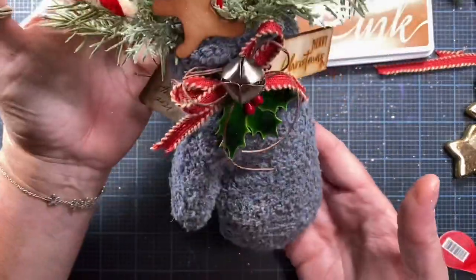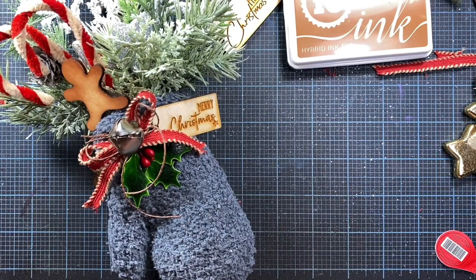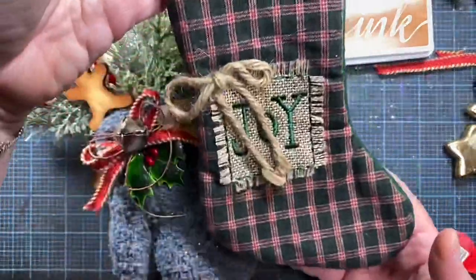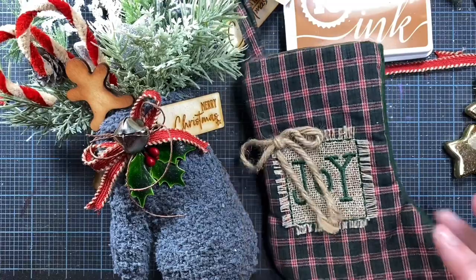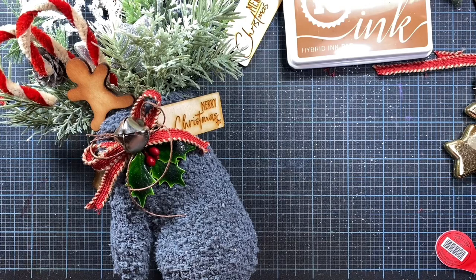Thank you so much for watching my video. I hope this was helpful and I hope you try making some of your own mittens — it's one of my favorite crafts to make at Christmas time and I tend to make them every year. I'm also going to be making some stockings, following the same process — they'll just take a bit more filler since they're slightly larger. Miss Muriel, thank you so much for the request — I can't wait to see your beautiful stockings and mittens. Thank you everyone for watching, and I hope you have a wonderful night. Bye!